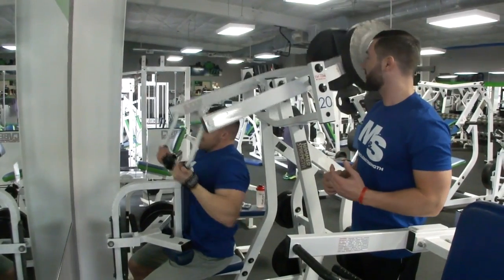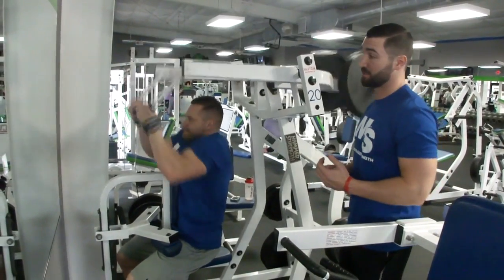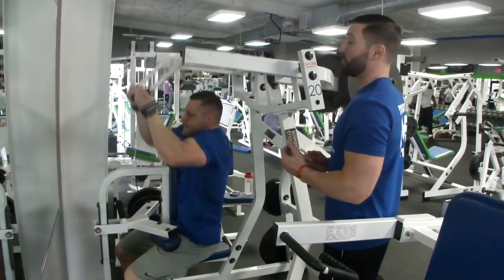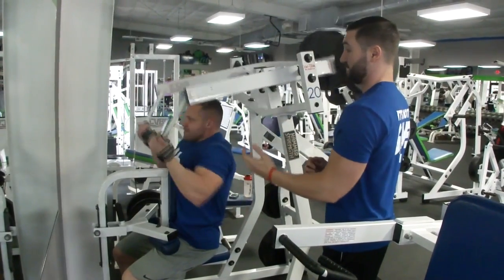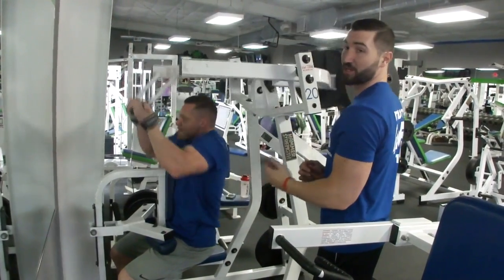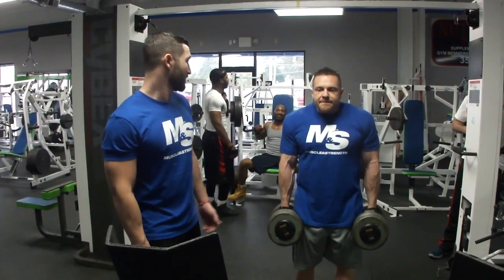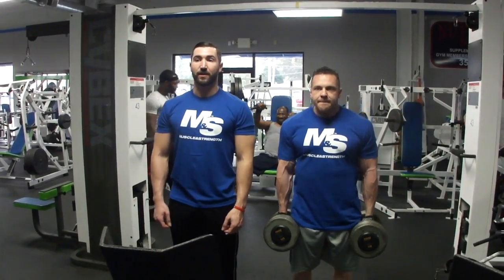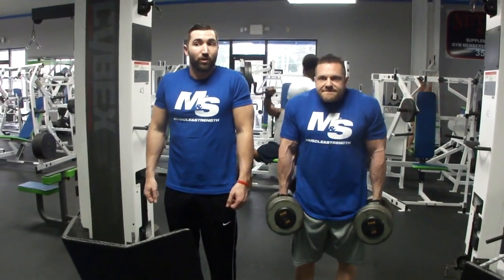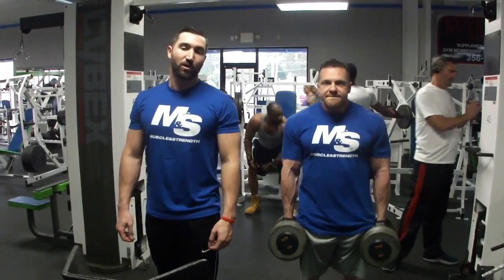Next up, the isometric lat pulldown machine. You're doing three sets for 12 to 15 reps. Notice this motion right here — you jerk with your traps, not your shoulders. You want to roll back.